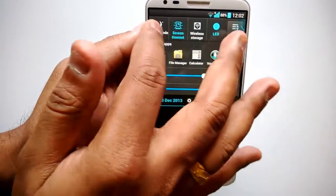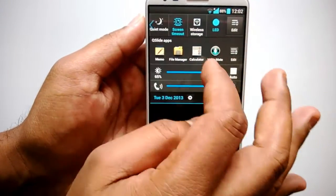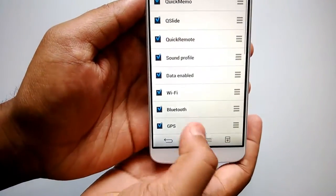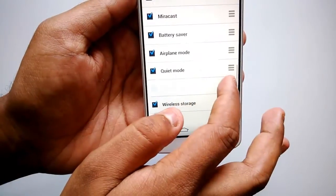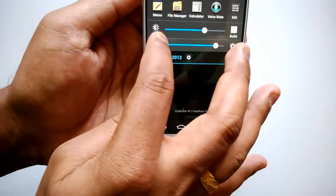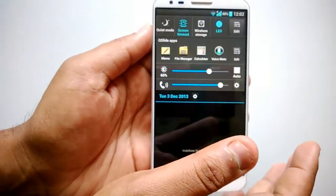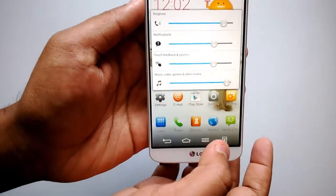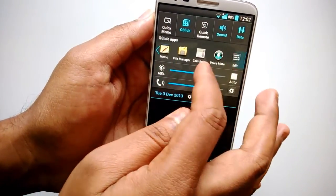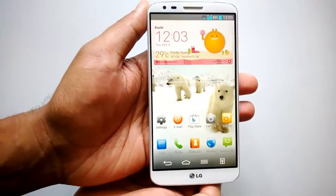The notification panel is also customizable, very similar to Samsung Galaxy phones but with some changes. You have the option to edit and reorder the notification toggles — you can remove whatever you don't need. You can also adjust brightness and volume directly from the notification area. Those are the options available in the notification and settings area.